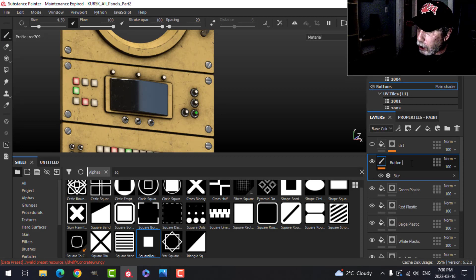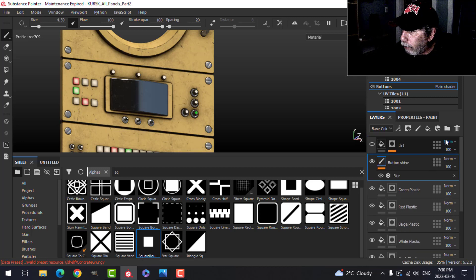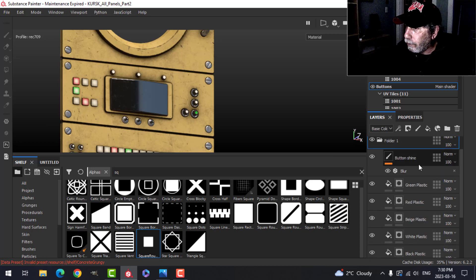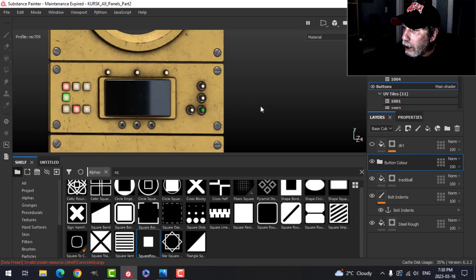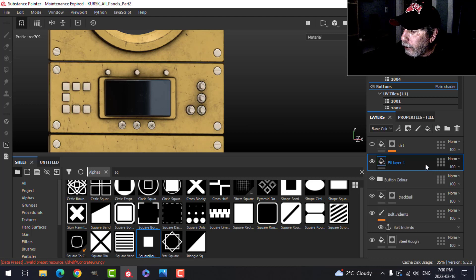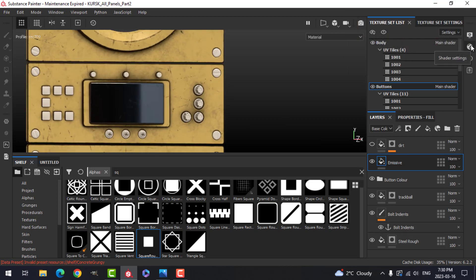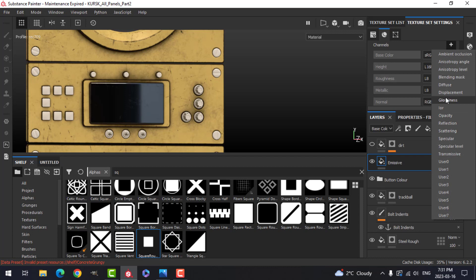I'll take all of these and put them in a folder — I'll select them all and go Control G. I'll call it button color. I'm going to do one more effect and that is an emission. I'll do a fill layer, and this is going to be emissive. To use that I need to turn it on, so I'm going to come to my texture set settings, scroll down, and add an emissive channel.